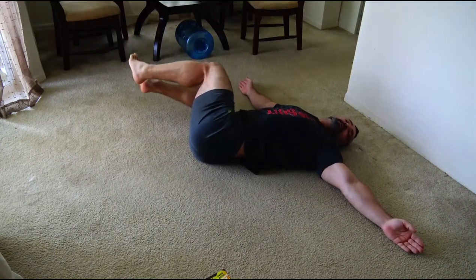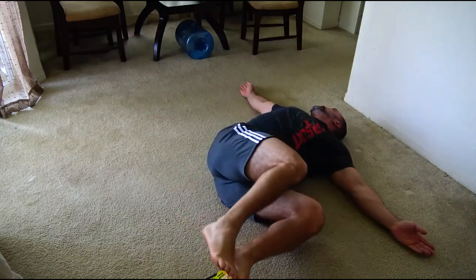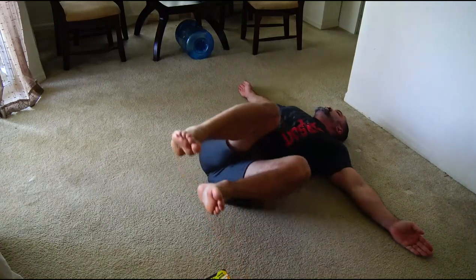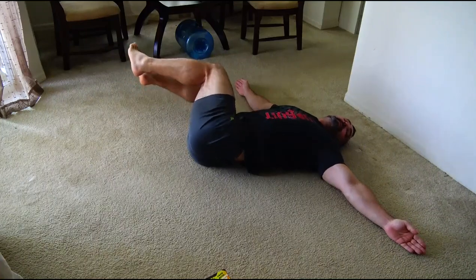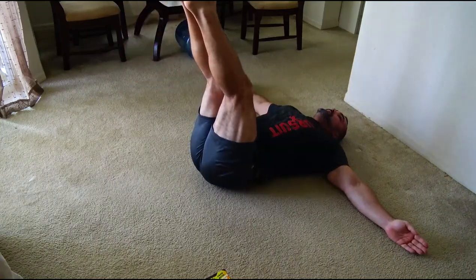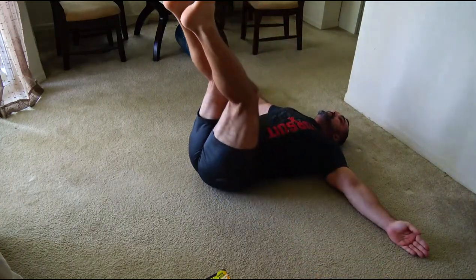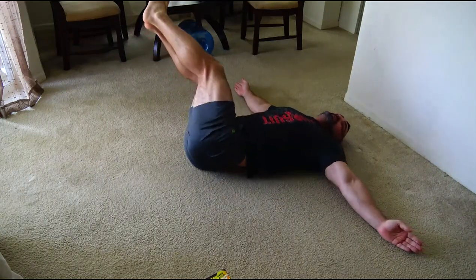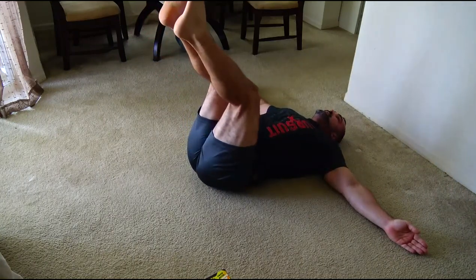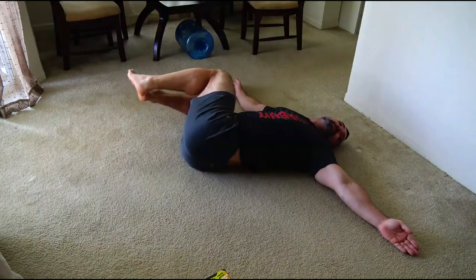The sooner you start doing this gymnastics, the faster you will get relief. Many of you will feel it after the very first session. This next movement is slightly more complex. You can begin doing it after you start to improve — after you feel that the pain is gradually going away. With straight legs, the same way. Don't start doing it right away. Do the first two movements — heel on toe and heel on knee — when you feel relief, then transition to these movements.